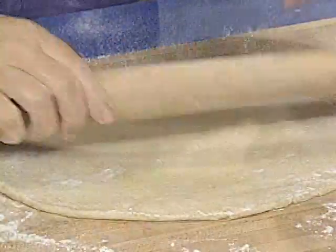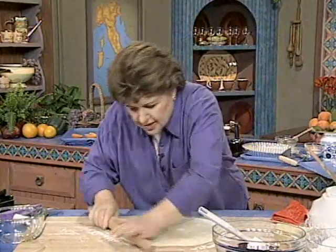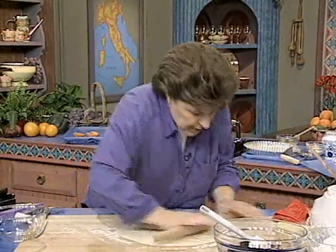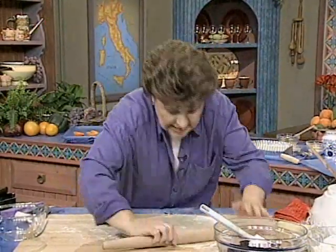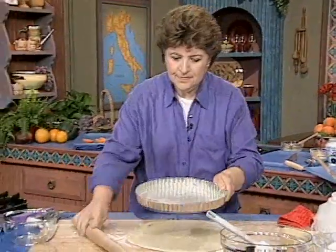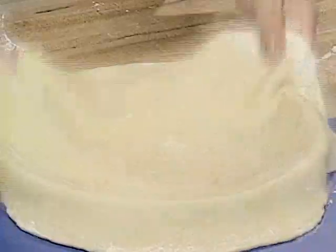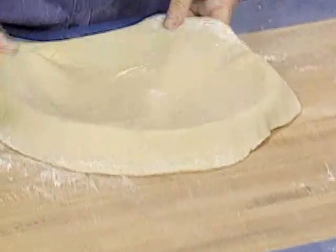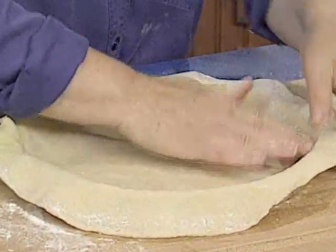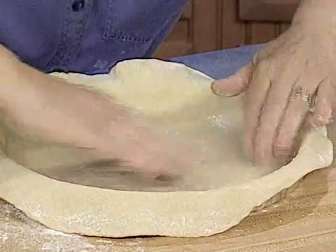How do you know when you have the right size? Put your tart pan over the top and leave enough overhang so you can ease the dough into the pan and give it a little slack as it goes in. Lift the dough and put it right into the pan — don't make it too taut. It's a beautiful, easy dough to work with.